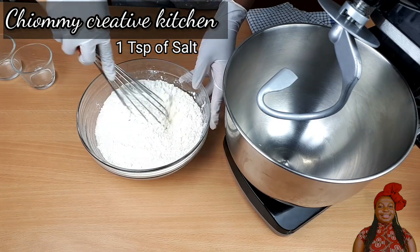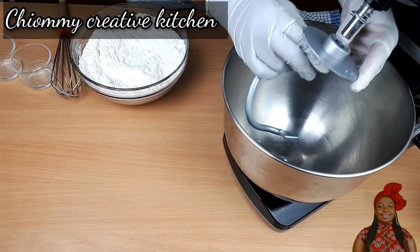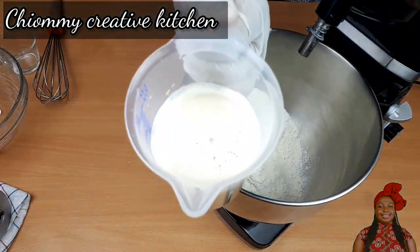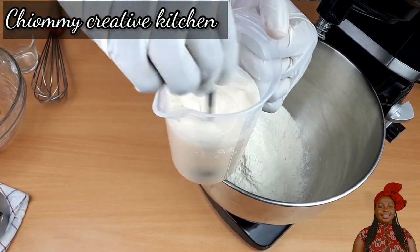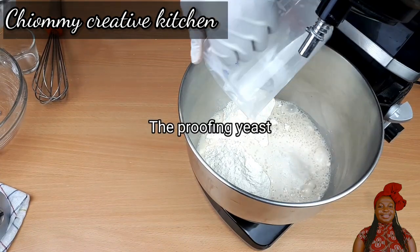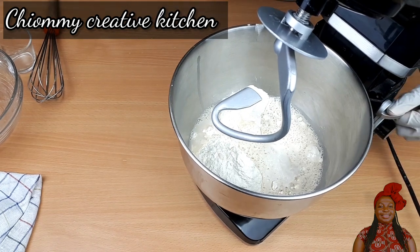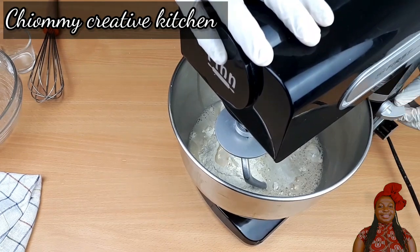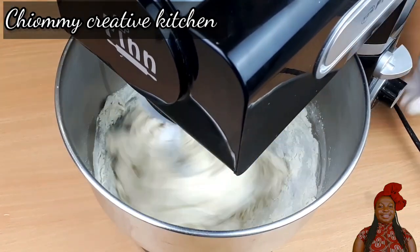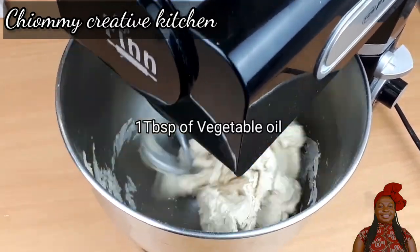In the bowl I have 500 grams of all-purpose flour, and I add the salt to it. Stir them all together until well combined. Then I pour the dry ingredients into the mixing bowl and attach the dough hook, starting to mix together until well combined. Feel free to use your hand and spatula to mix it if you don't have a stand mixer.